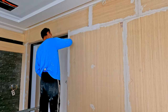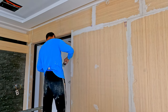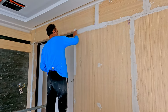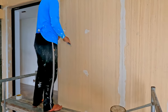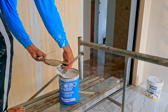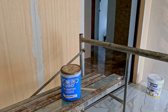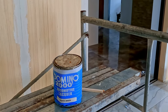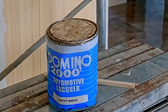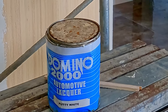Let me do a quick correction — it's not skim coat, so it's still kind of mud and tape, but skim coat on wood is not the right finish. So we're using white putty, which strangely, as before, this tin is called automotive lacquer. I'm still not entirely sure whether that's just a repurposed tin or it's what the product actually came from. I think it must be a repurposed tin.